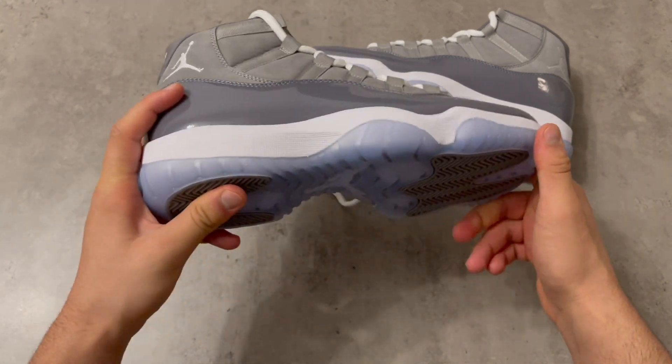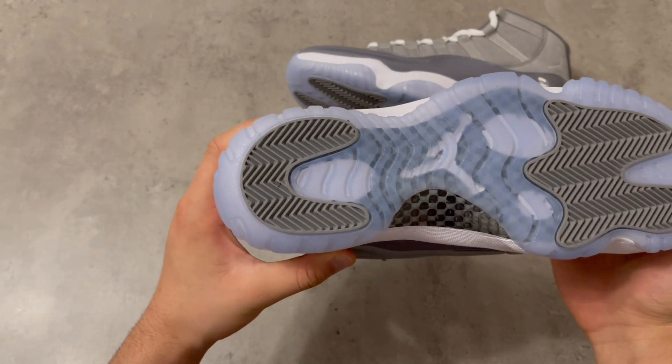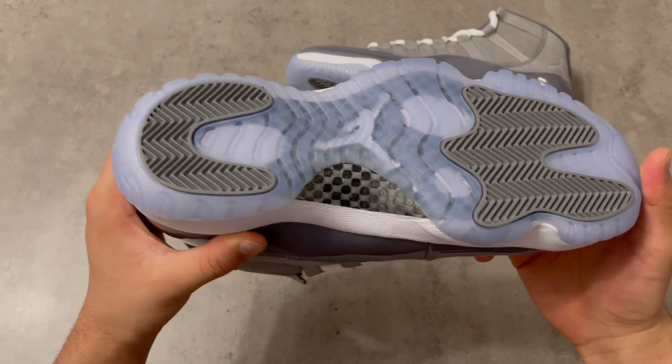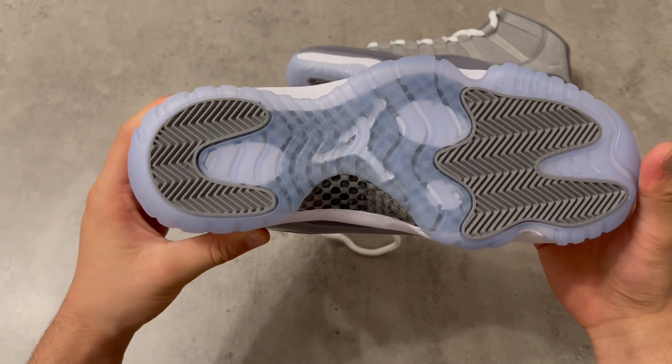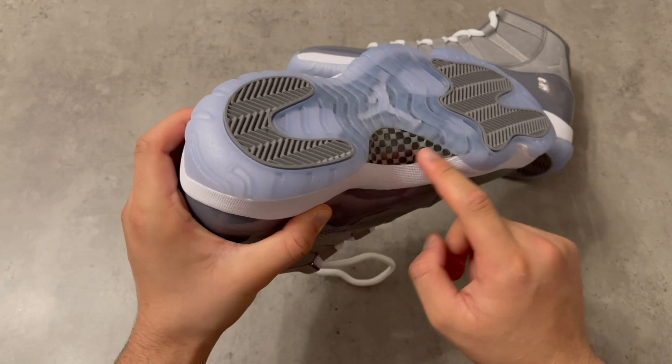This one is also looking good. Here is the other shoe — the Jordan logo on this one is good too.